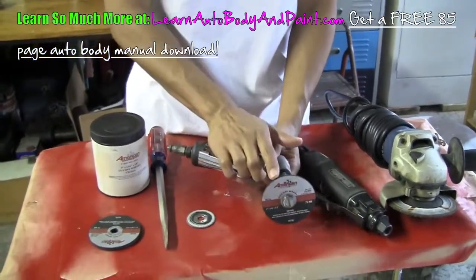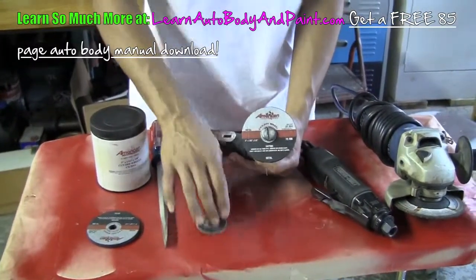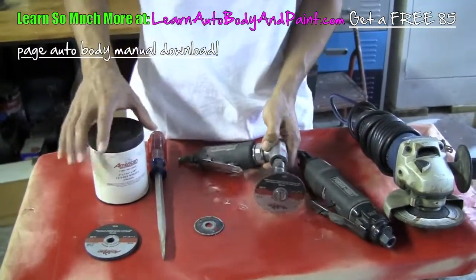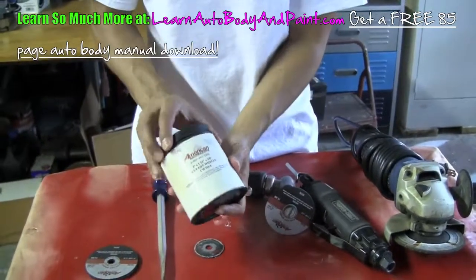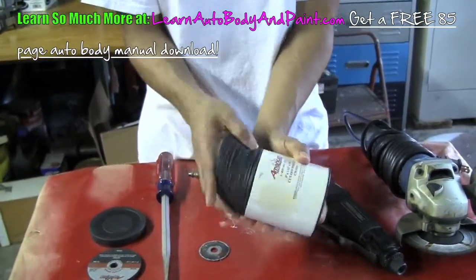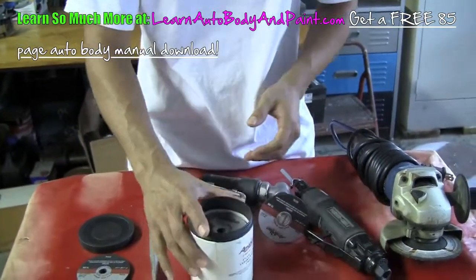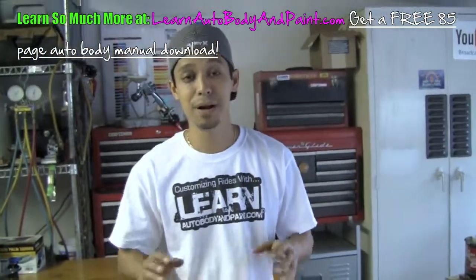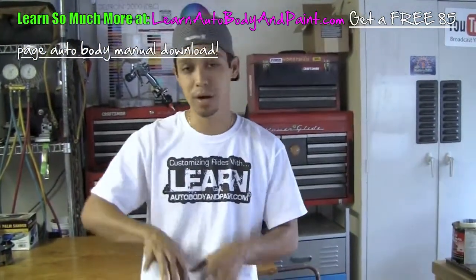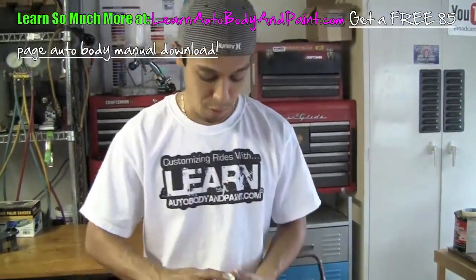The discs wear down to something like this or even smaller. They're about a dollar to a dollar fifty each. You can get them in a pack of fifty or a hundred depending on how much you want to spend. It's very good stuff for basic auto body fabrication, customization, body kit work, and cutting out panels.